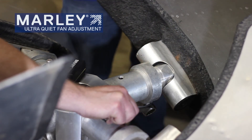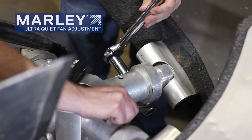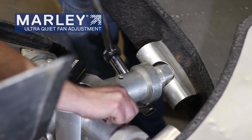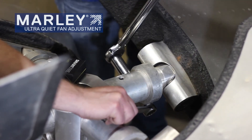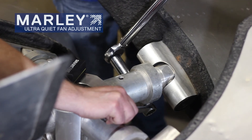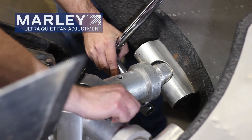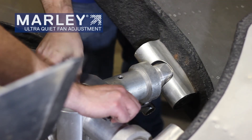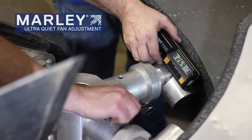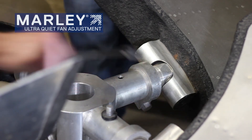Now you have to tighten that clamp collar back up. The settings on eight-foot diameter and smaller is a hundred foot-pounds. It takes a lot of torque to hold these large blades in place because of the air force on them. Tighten until you hear your cam on your torque wrench cam over like that. Verify that we still have our blade pitch at 26.7. We're within a quarter of a degree, and that's what it takes to make an adjustment.